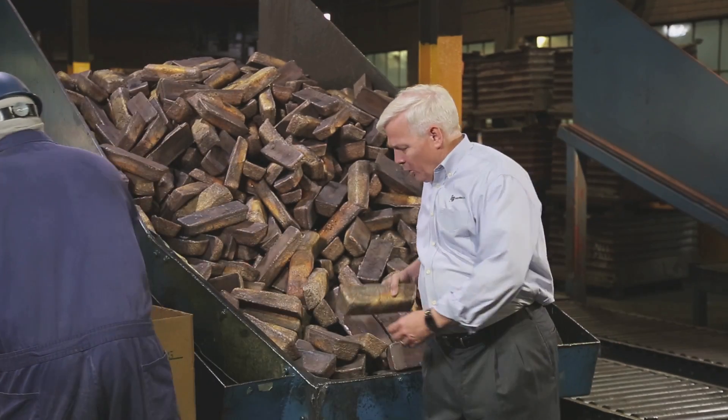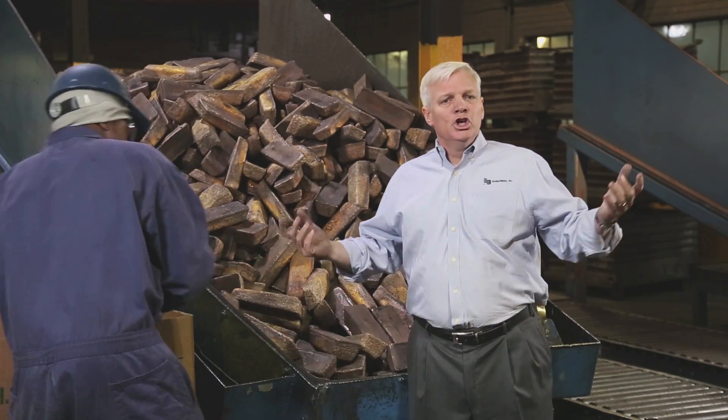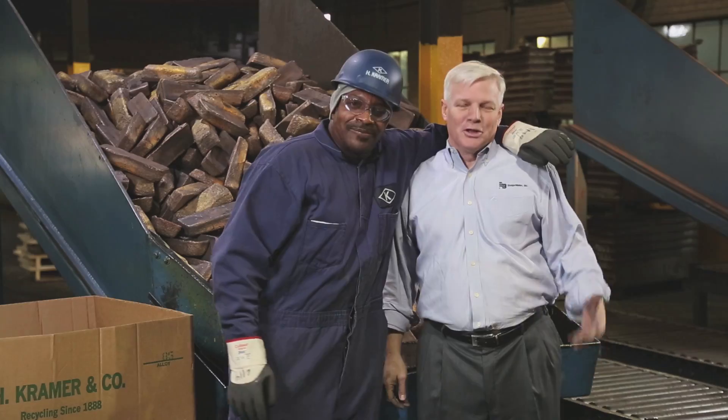We now have a finished ingot, which gets put onto a pallet and shipped off to Fall River Foundry for the next step in the process.